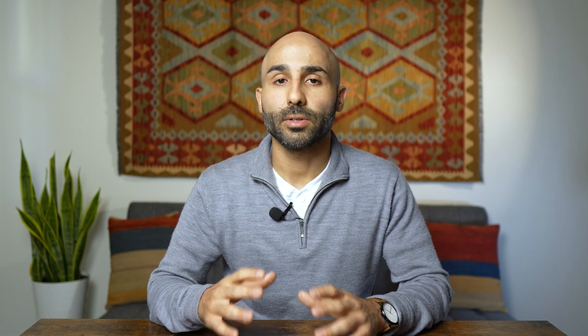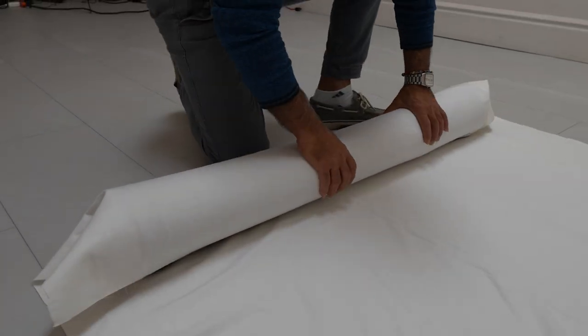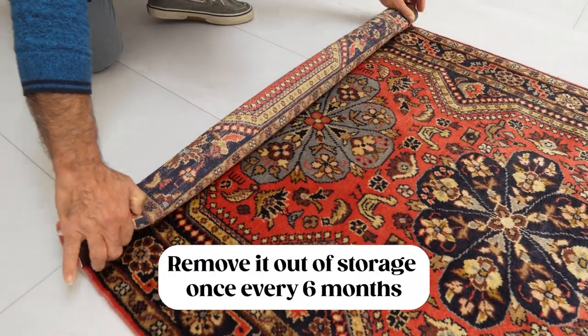Now that we know how to prepare your rug for storage, here are some tips for maintaining your rug while it's in storage. First, avoid stacking any heavy items on top of the rug, as this could end up crushing and distorting it over time. Second, keep some space around the rug — leave a few inches on either side for good air circulation so it doesn't develop moisture. Third, check on the rug regularly, especially if it's in storage for a year or longer. Remove it from storage about every six months, open it up in the sun for one day to let it breathe, check for any damage or developing moth, then wrap it up and put it back.